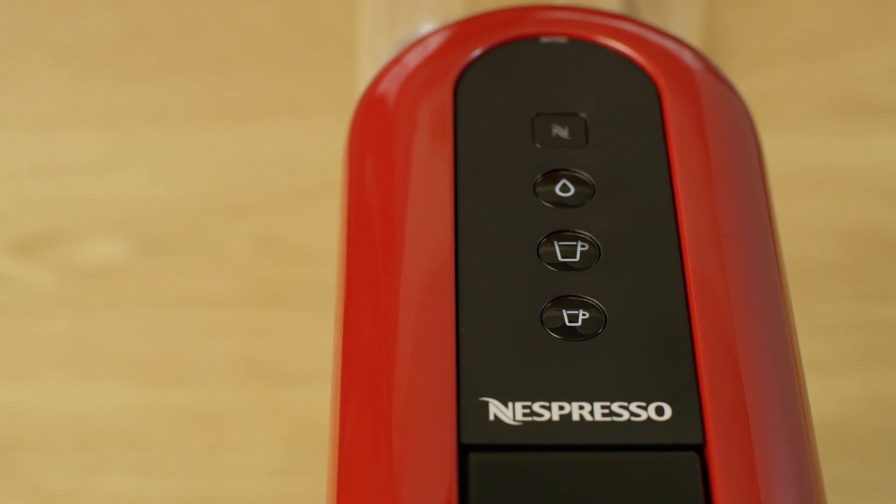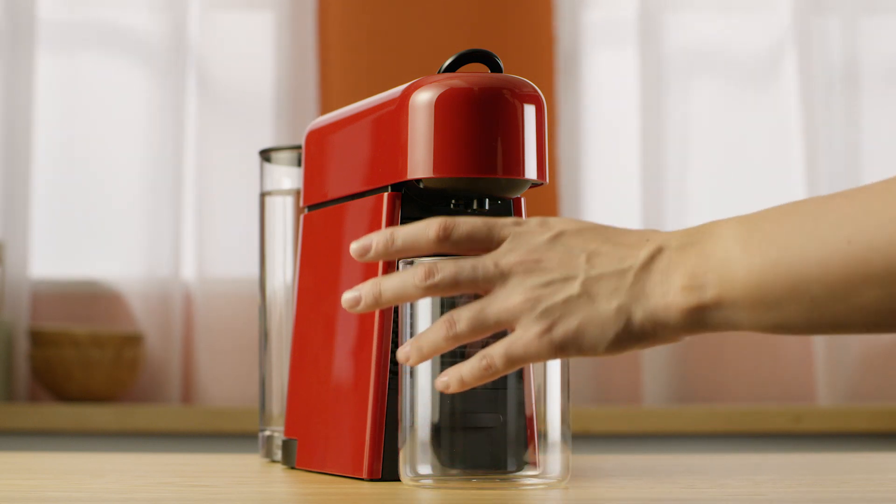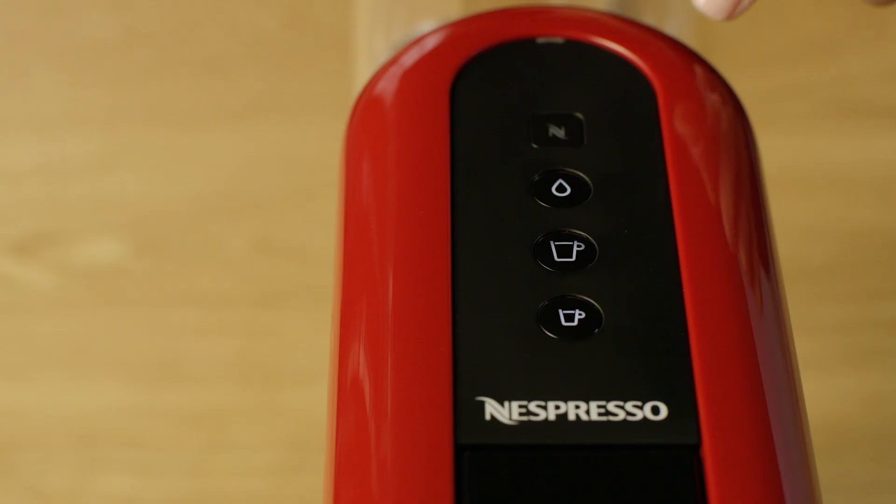When the light becomes steady, the machine is ready. To rinse the machine, place a container of minimum 1 liter under the coffee outlet. Press the Lungo button and repeat 3 times.